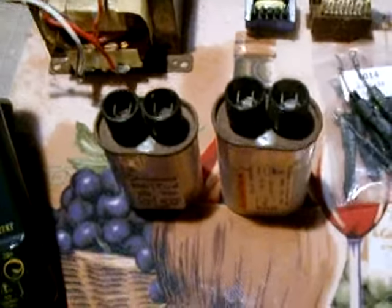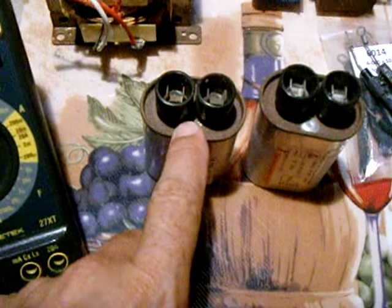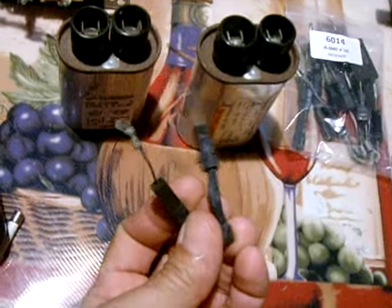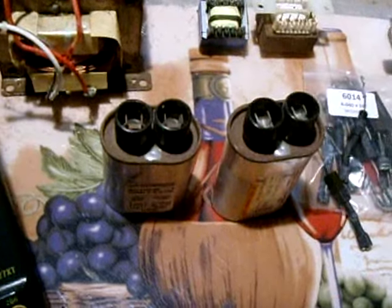Once you open it, the most important thing you want to do to avoid getting a deadly shock is you want to locate the high voltage capacitor. These are two of them right here — they're usually located right next to your high voltage diodes. Once the unit's unplugged and you've located the capacitors, you have to discharge these capacitors before you do any testing.